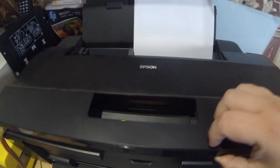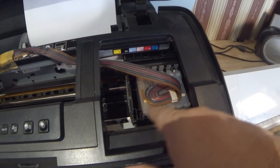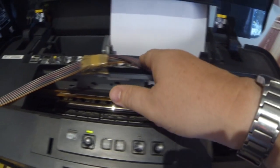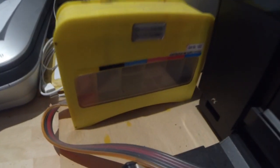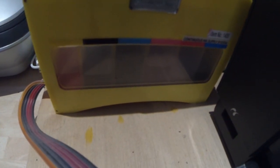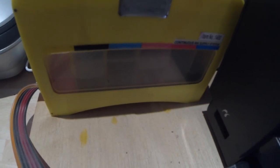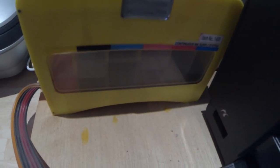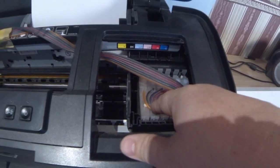Here we are at my 1500W printer. As you can see, those are the cartridges there, with some funky-looking coloured pipes that come along here, down to this little box — the CISS system. That houses all the different colour inks my printer uses; there are six in total, from yellow to dark cyan and black, light cyan, light magenta, and normal magenta. These are fed automatically into the cartridges that come with the CISS system.